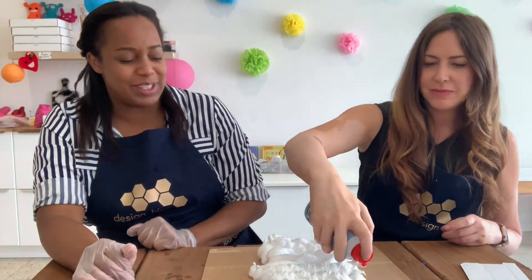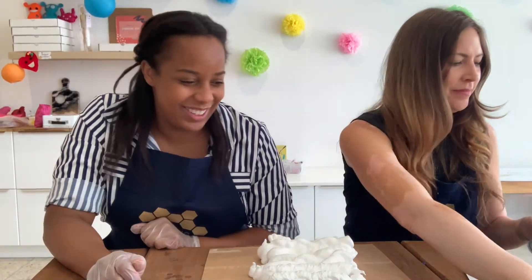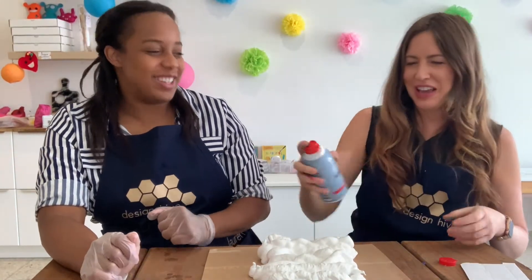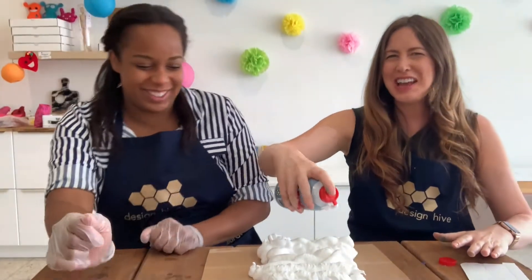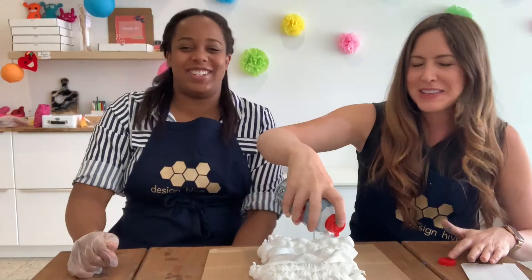Smells like a man. Like your dad. Yeah exactly, not like your dad but like a dad — like an old man, like how dad smelled in the 70s. This is that.